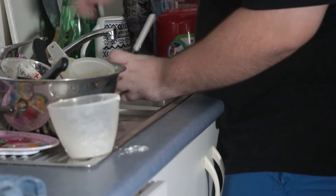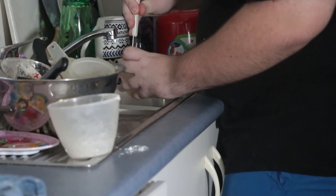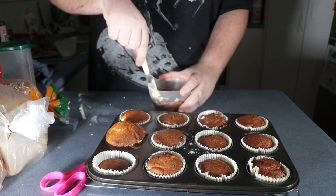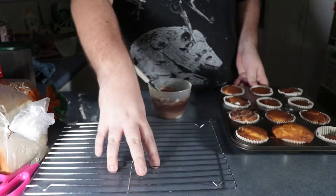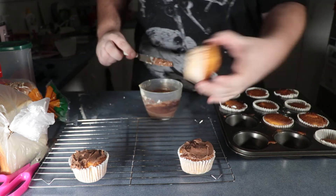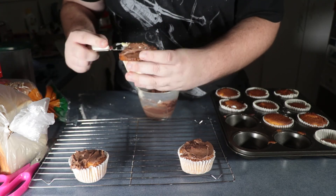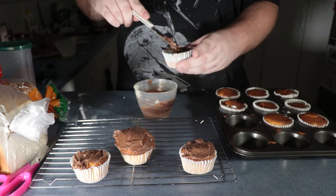We're just gonna keep putting water in there until it's nice and runny. And we can put the choco in there and spin the fuck out of it. This is better, obviously. And we're gonna start icing them. You don't need to be perfect to ice — it just needs to be iced. It should taste normal and all that. I'm putting a bunch on that one because it's a big boy. Just ice them.